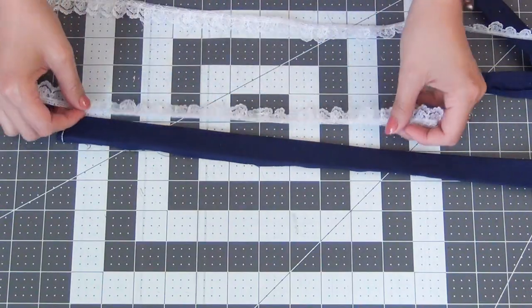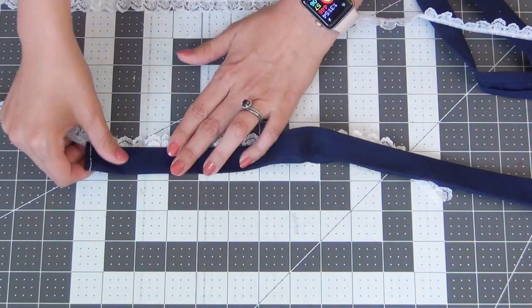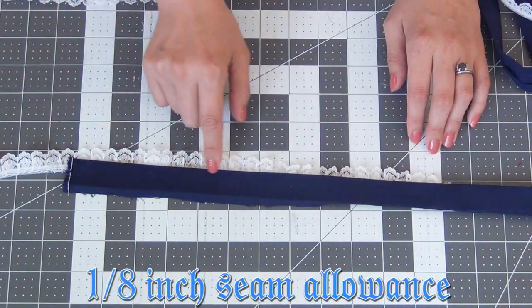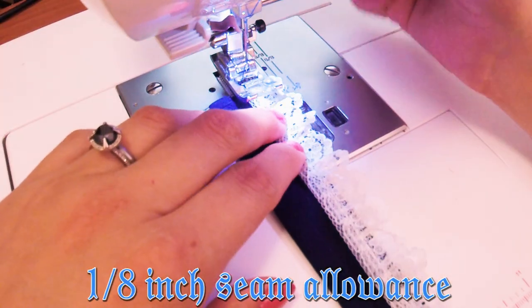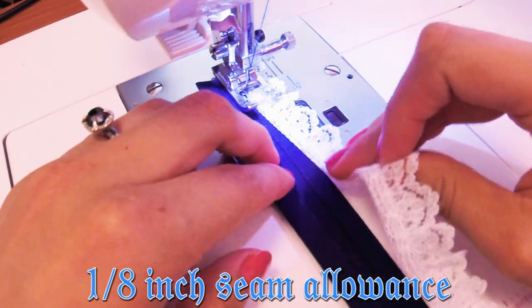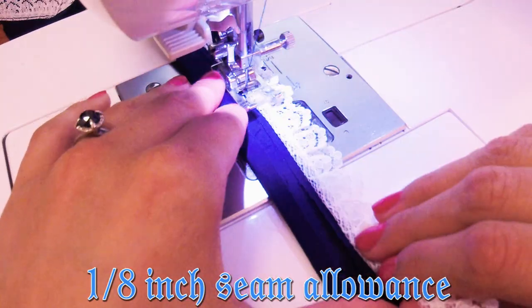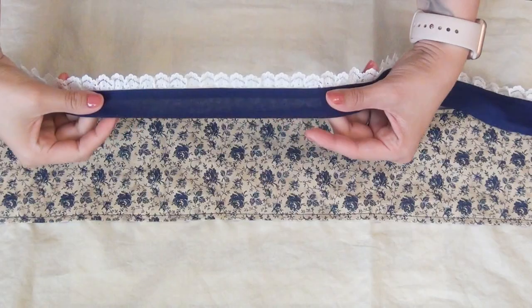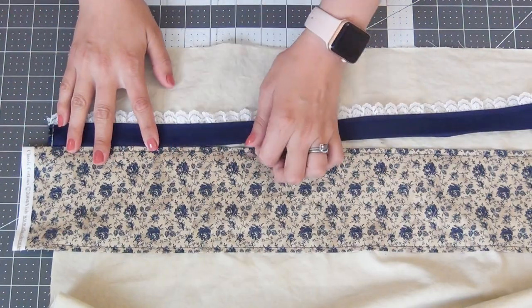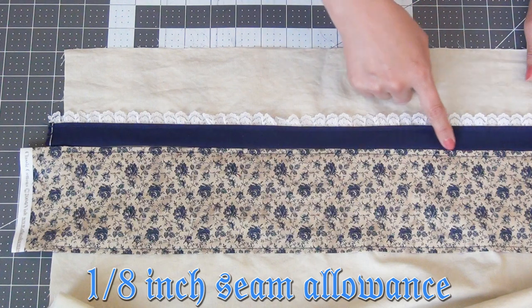I want to add a trim to my blue strip first since the edge will be hidden underneath. I'll take my trim, line it up on one side, and sew it on at a 1/8-inch seam allowance all the way across, making sure the trim is perfectly lined up with the strip. Then I'm going to line up the top edge of my blue strip right underneath the first one and sew both sides down at a 1/8-inch seam allowance.